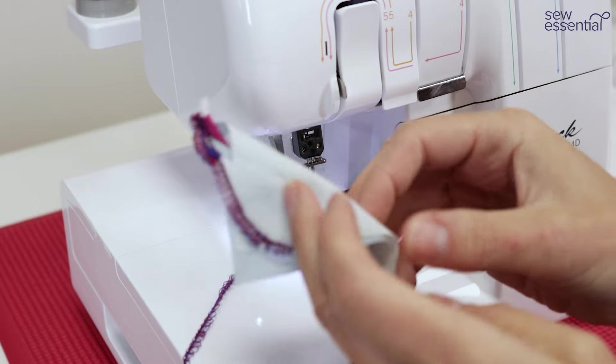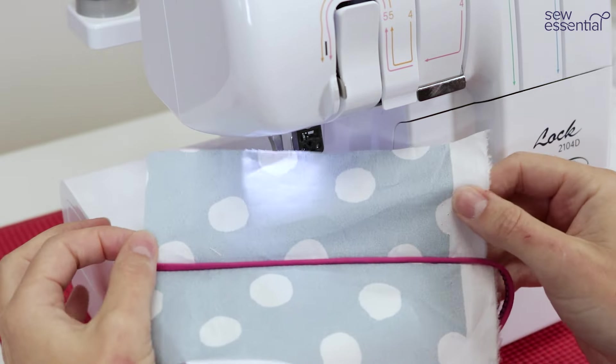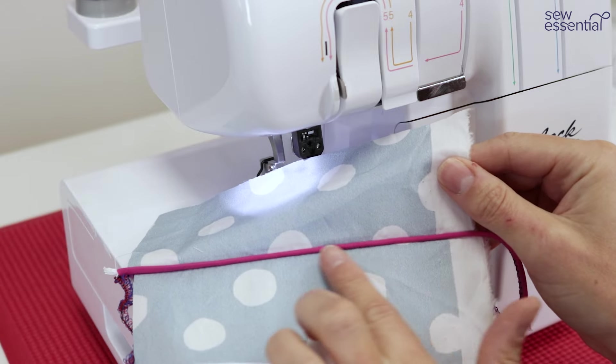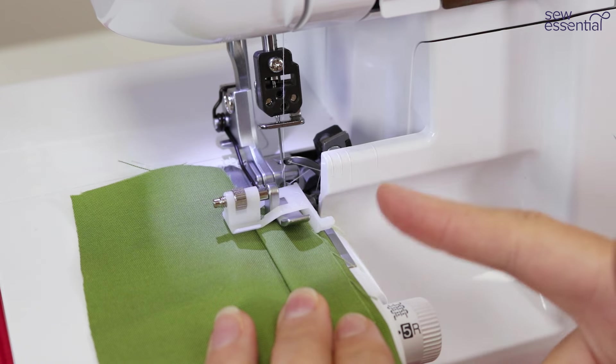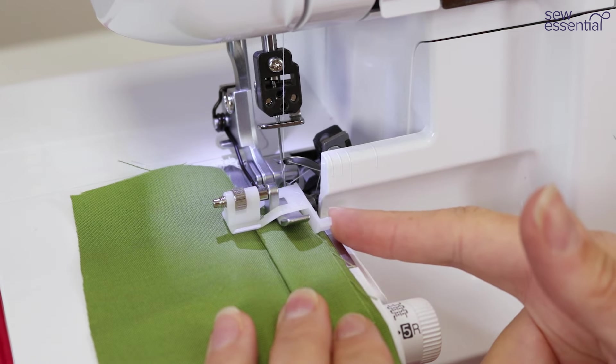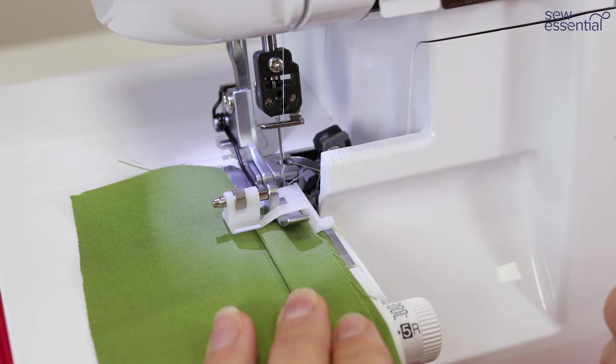You can see we've got lovely neat even piping sewn between two layers of fabric. The machine also includes a blind hem stitch foot which allows you to sew a blind hem, but also allows you to sew flat lock stitching and pin tuck stitching.